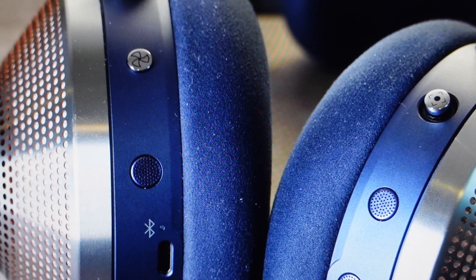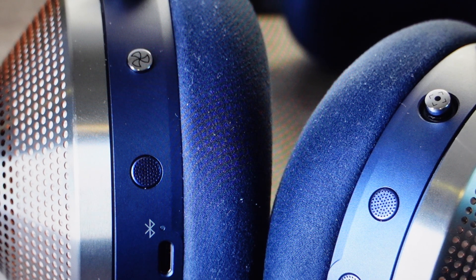Hey everybody, this is a real quick video in case you have Dyson Zone wireless Bluetooth headphones and you are trying to pair them to your iPhone, to your iPad, to your Android phone, to any kind of Bluetooth device, or you're trying to un-pair them so that you can pair them with something new.